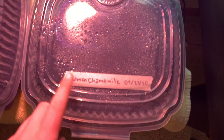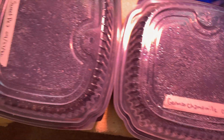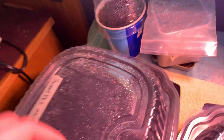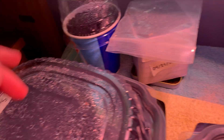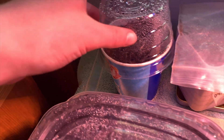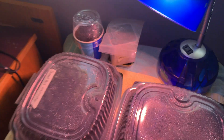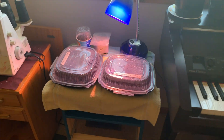In this one we have German chamomile. And here is sweet pea. And this is sweet basil. And this one is the polka dot plant seeds. So those are all of my seeds.